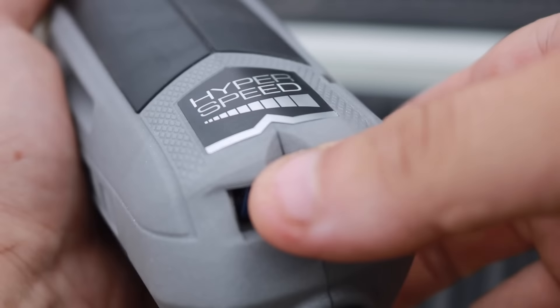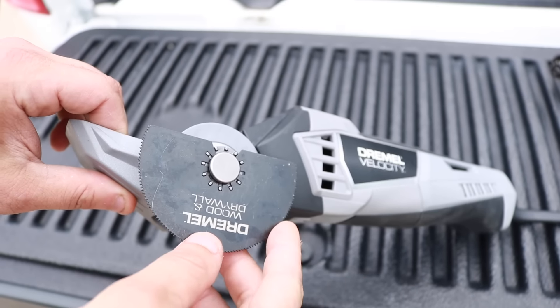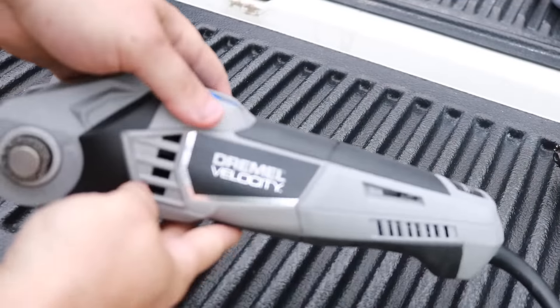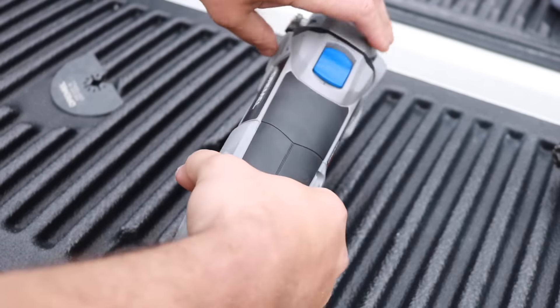I will let you hear it and see it — it is unbelievable how much faster you can cut with the hyper speed mode on. This does come with a bunch of sanding pads and different blades for wood and metal. And in case you're wondering, yes, it does accept any Dremel blade you have already.